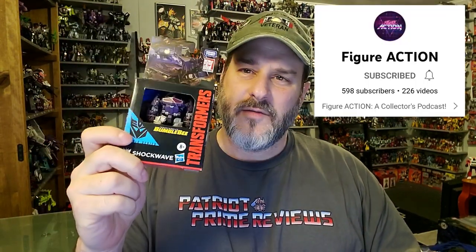I've got to give a huge shout-out to ExtraZero from the channel Figure Action for finding Shockwave for me and sending him my way. Taking a quick look at the packaging, we've got Shockwave here in robot mode, a scene from the Bumblebee movie, Shockwave there behind the nothing. These new packages just blow my mind. Transformers Studio Series. Side of the box, Shockwave. This side of the box, Shockwave again. Back of the packaging, you've got Shockwave in robot mode and tank mode. So now, without further ado, let's get Shockwave opened up out of this packaging and check him out. And welcome to Patriot Prime Reviews.